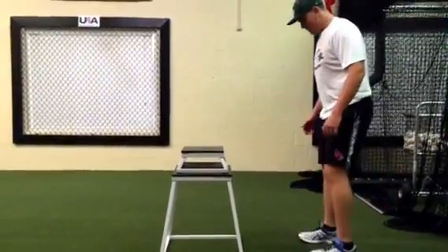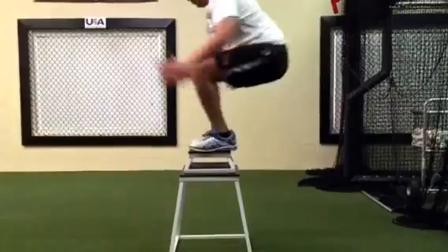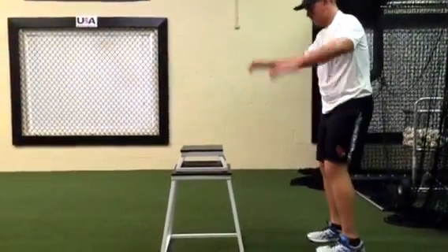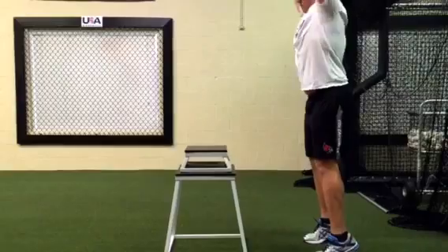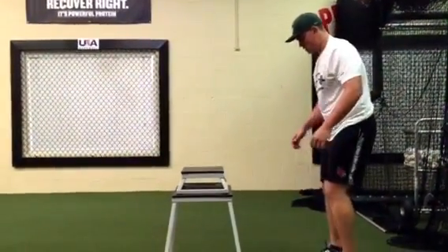We're doing a little plyometric training here with Anthony. We did a lot of teaching prior to this — we warmed up with some load on the system, making sure he has a good load in his ankles, knees, and hips, and making sure he doesn't come forward with his chest.